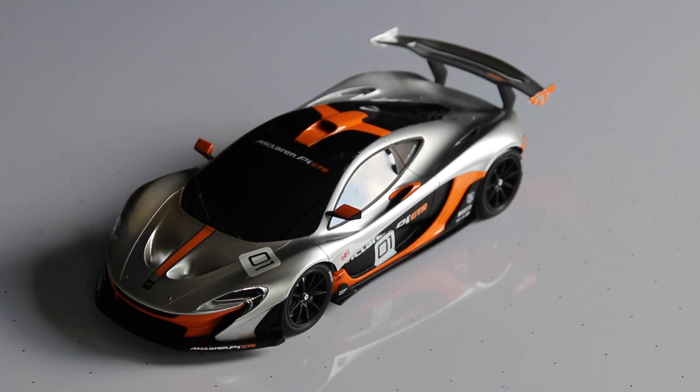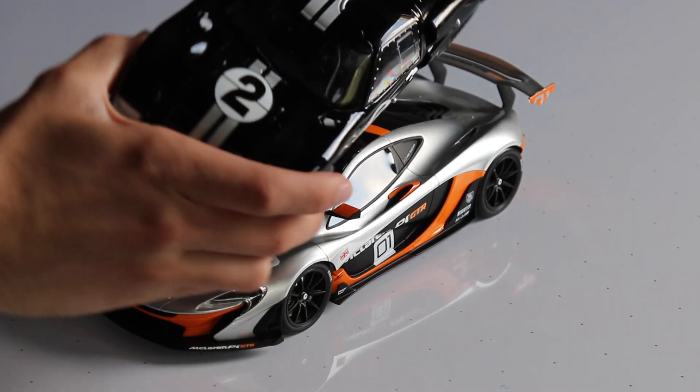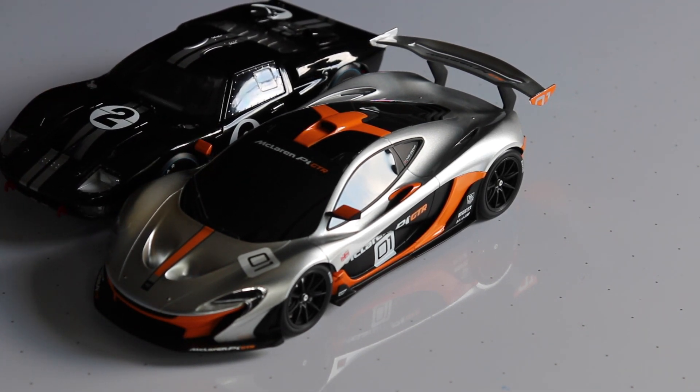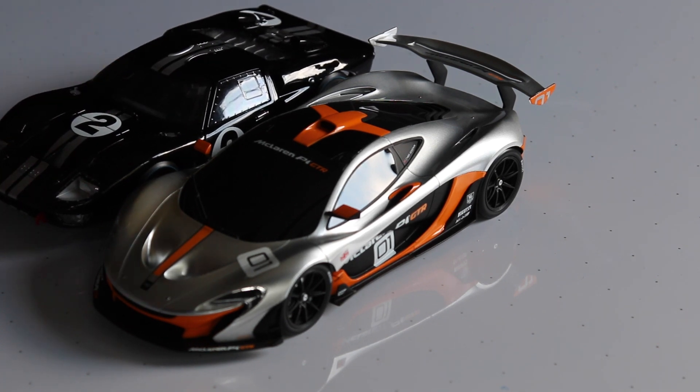Next I'll bring you guys a review on this GT40 Mark II — if you saw my last unboxing, that review is coming next. I also have plans on other cars I want to buy, and I'll probably narrow it down and ask you guys which ones I should get — get some viewer involvement, which would be fun. Anyway, that wraps it up. Thank you guys for watching as always, and have a great day.